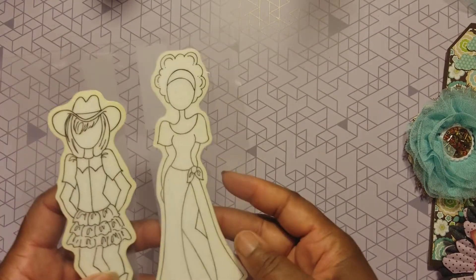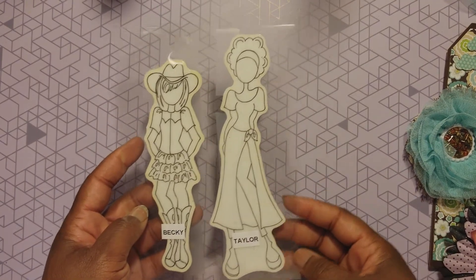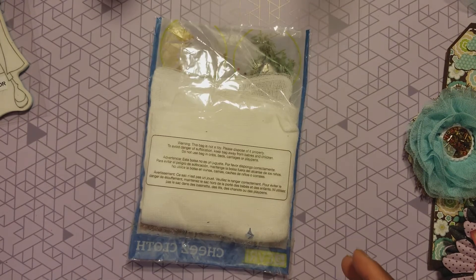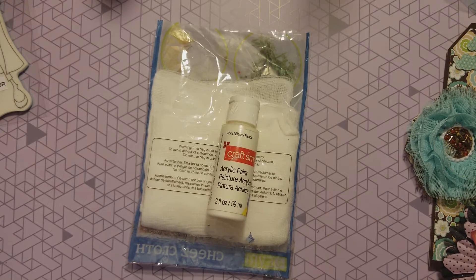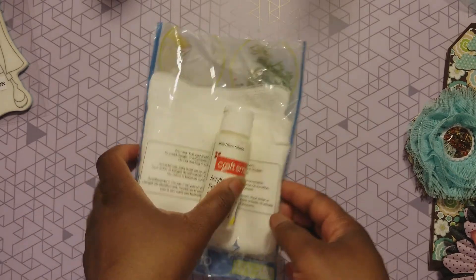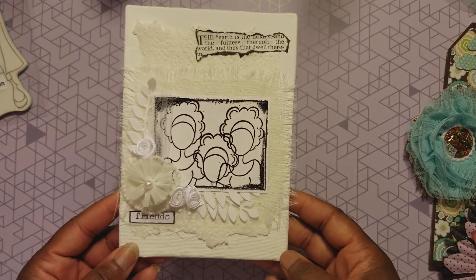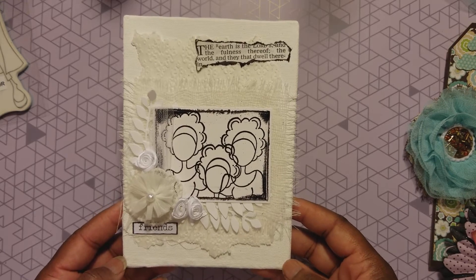I pulled out my girl Taylor - I love her! For this episode I used some cheesecloth, some acrylic paint, some heat embossing powder, and some vellum. That's all I used, y'all. Ready? I'm excited - here is what I created: I created a canvas.